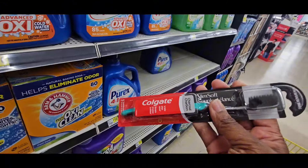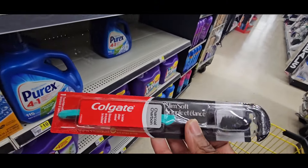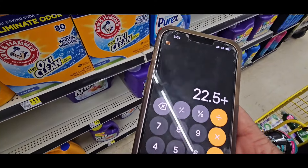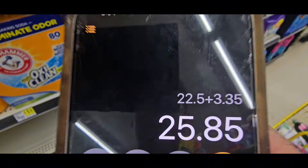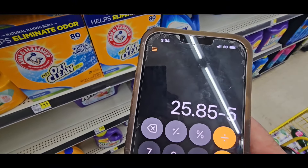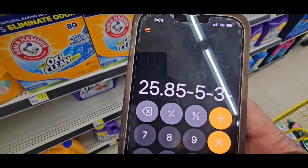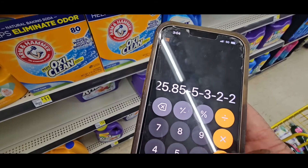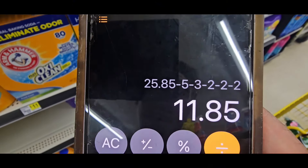This toothbrush is plentiful in all the stores — the supplies must have come in. It's $3.35. Add that on and it takes you to $25.80. Take off your $5.00, then take your $3.00 off the toothbrush, then $2.00 off the first, $2.00 off the second, and $2.00 off the third.